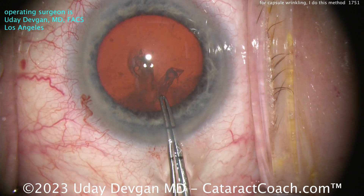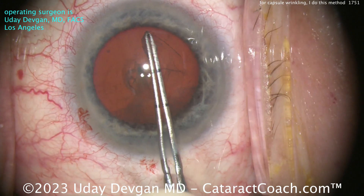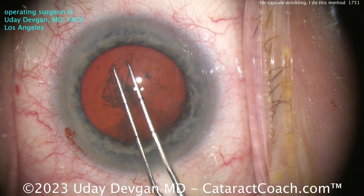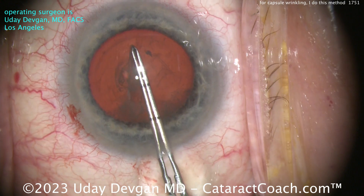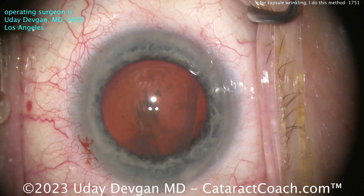That can happen — this patient is mid-80s. Getting the rhexis done nicely, flipping that around. You want that exact five millimeter rhexis, so I'm taking my time. As I'm carrying the rhexis, there is no further wrinkling, so I'm probably not going to need a capsular tension ring in that eye. There's the five millimeter rhexis.